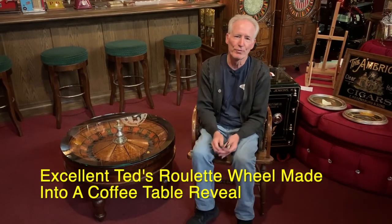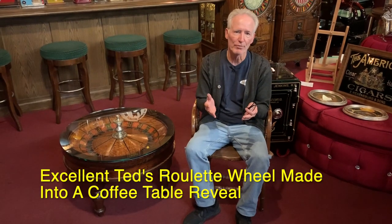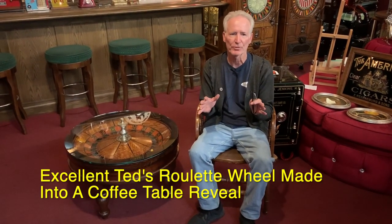Hey Ted, how you doing today? For you folks that don't know, Ted is one of our very good customers. He's in Northern California. He's sent us work before — we've done two or three beautiful antique spinning slot machines for him.